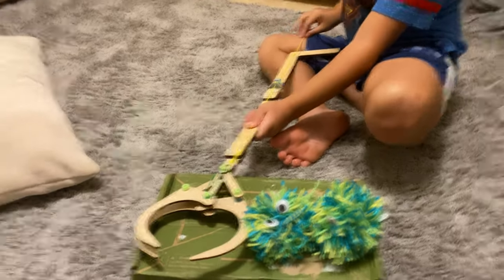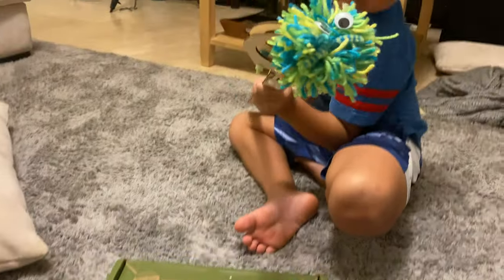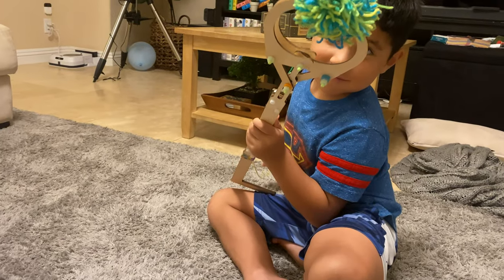What'd you build? Show me, what is this thing? It's a claw? Oh, it's a grabber. Hey, you made it grab even tighter now, huh?